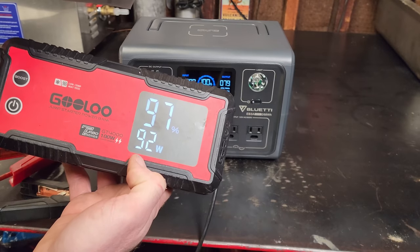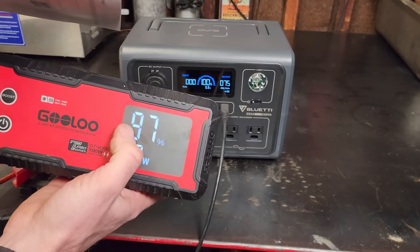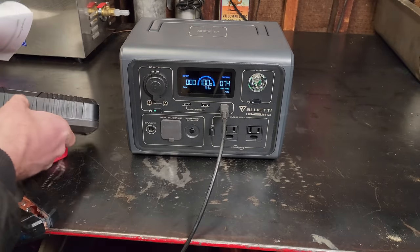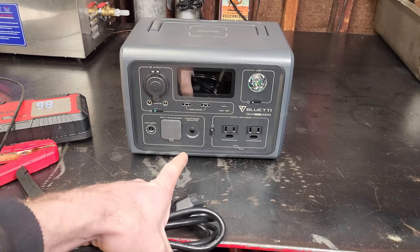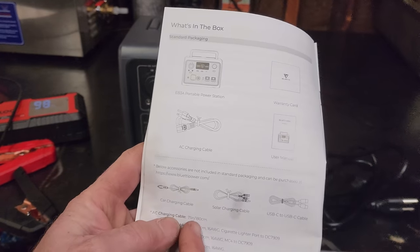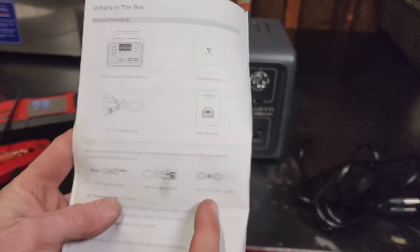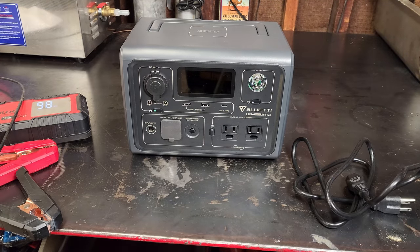To test the USB-C output, I'm plugging in a high-load device — charging this Gooloo jump starter — and that has ramped up to 90 watts. It takes a maximum of 100 watts input, so if the battery were low it would probably pull a solid 100 watts. I'll note the only cable included is the AC charge cable — no car charging cable, solar charging cable, or USB-C to USB-C. Those are extra purchases from their website.